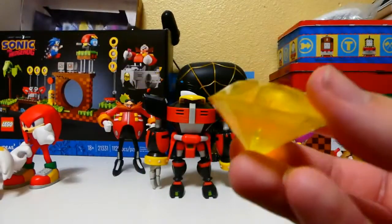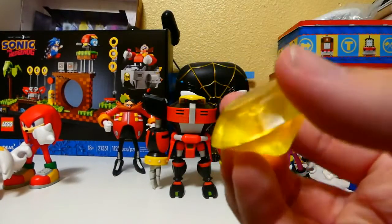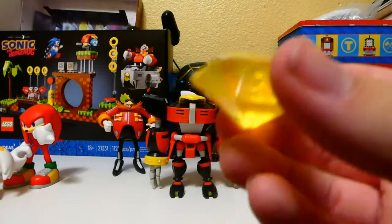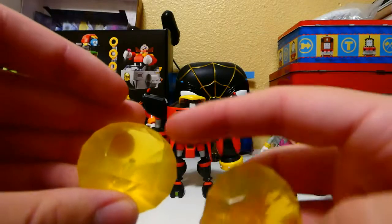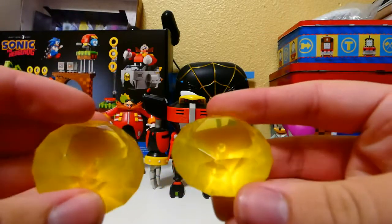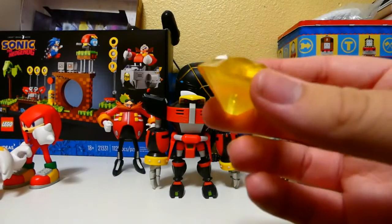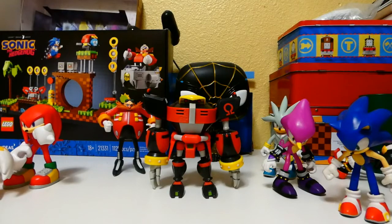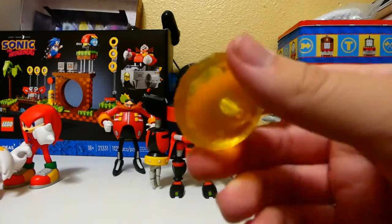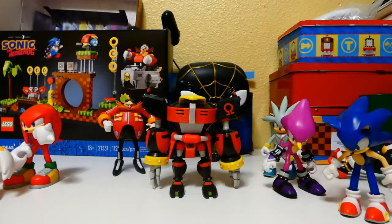Looking at it right now, I had somewhat of an epiphany with this one. What if the Emerald that Neon Sonic came with is the fake Emerald from Sonic Adventure 2, and this was the real Emerald? It's a silly thing to think about, but if anyone has this extra Emerald, you can have either one as the fake Emerald from Sonic Adventure 2, if you wanted to.